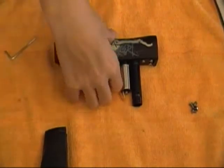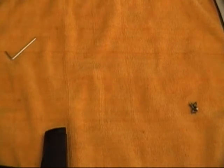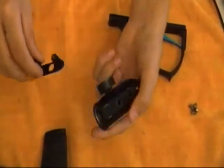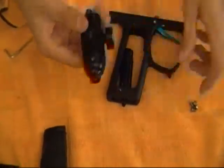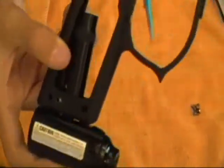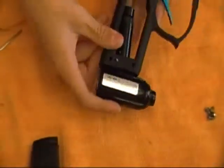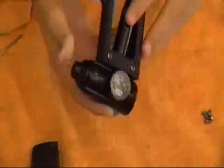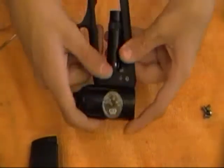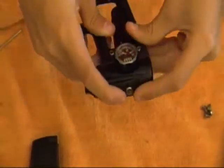Set the body section to the side for now and go back to our trigger frame. Go ahead and reinstall the ASA. Take your ASA piece and your rail, simply slide the rail over, and then slide the ASA up the right way. If it's not fitting perfectly, it's because your transfer tube is screwed in too far. You'll only have this problem if you took the transfer tube out or unscrewed it at all. Basically just unscrew it a little ways and then make sure there's no gap in between.